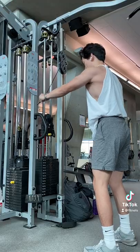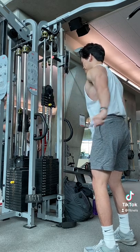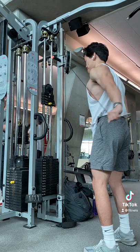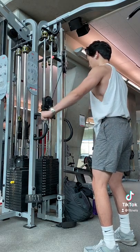Next I do these rear delt cable extensions. You want to make sure to not let your shoulder roll forward on the eccentric, and you also want to keep 45 degrees between your arms and torso to effectively stimulate the rear delts. I do these for 10-12 reps.